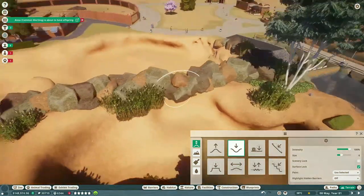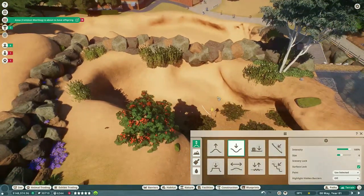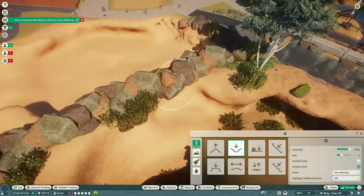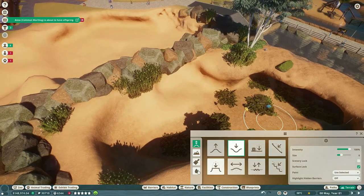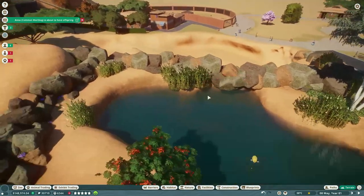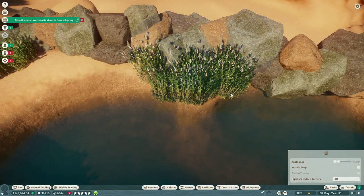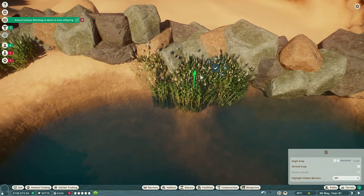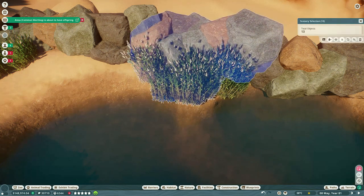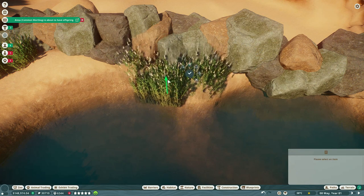I was like, let's do a waterfall - a really pretty waterfall going from one habitat to the next - but making sure that we keep the rocks intact enough to maintain the habitat divide, which can be a little tricky if you've never done it before. It's more about taking some of the foliage and some of the rocks and just kind of moving them around and making it all work.